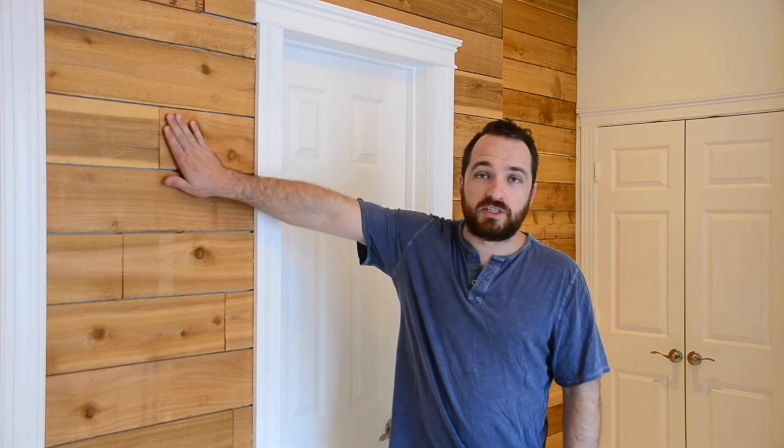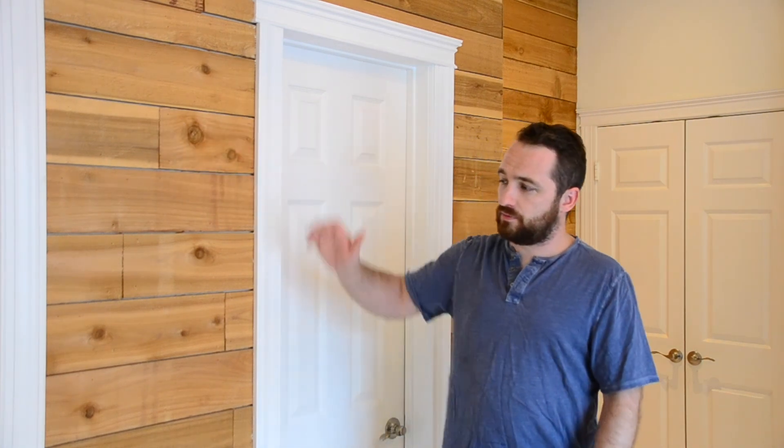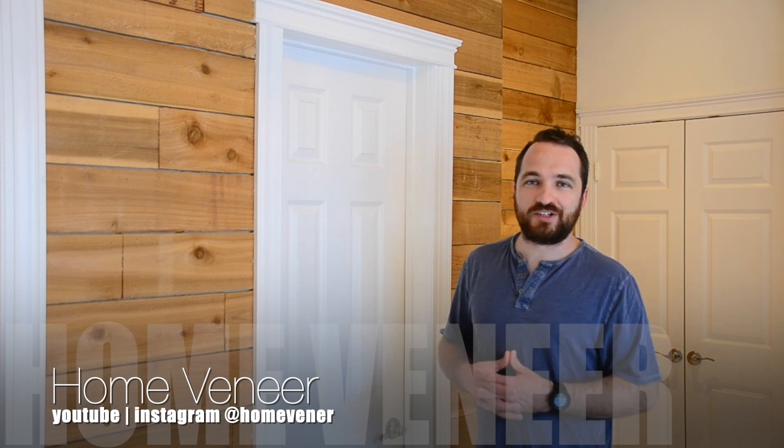We thought about sanding the boards and started sanding when we first put them up, but realized it wasn't worth the work. So they're literally just raw fence pickets — you can feel the texture. It's not like we've brushed past and got clothes caught or anything. It's a really pretty look for an accent wall. Thanks for watching!